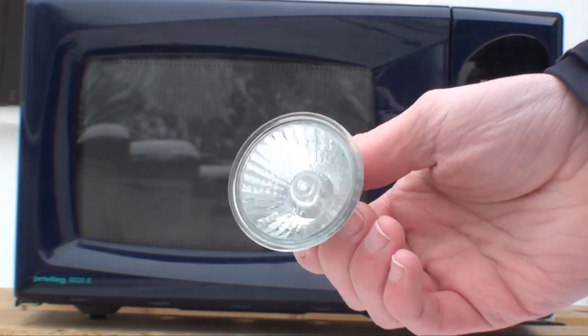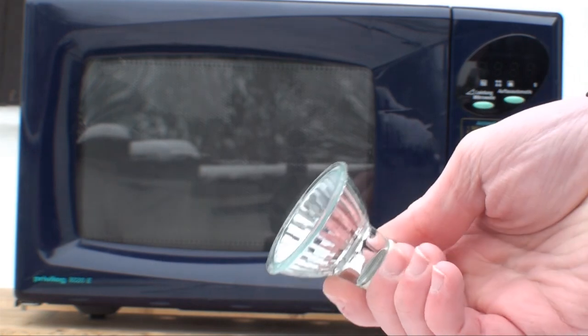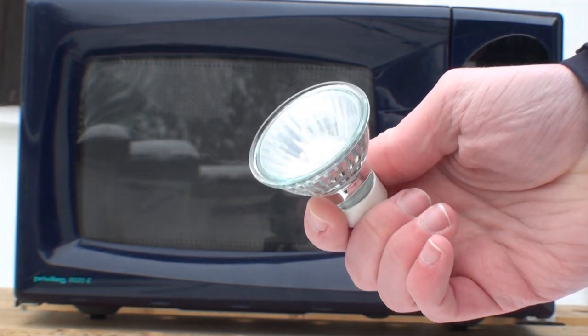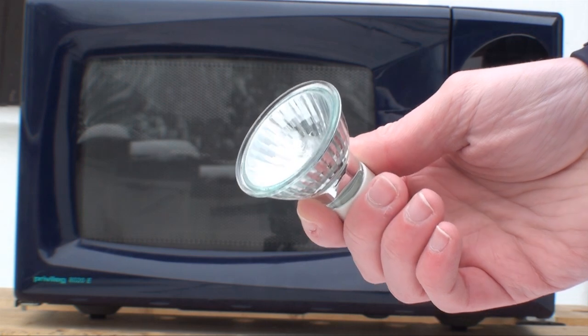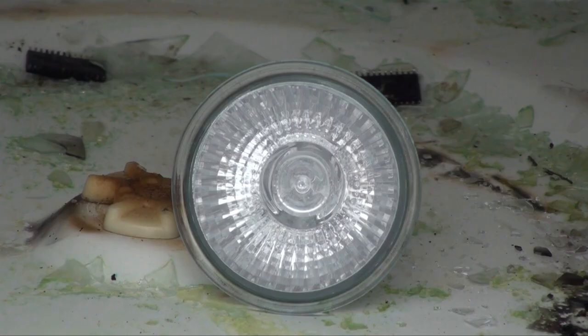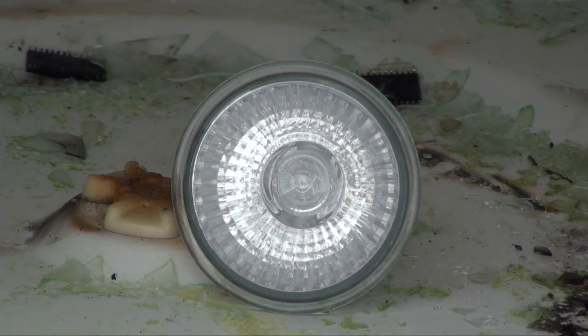I wonder if we put this into there, what's gonna pop first — the inside or the outside? Let's see if we can find out. There is the halogen bulb inside the microwave. Let's close the door and give it some juice. See what happens.